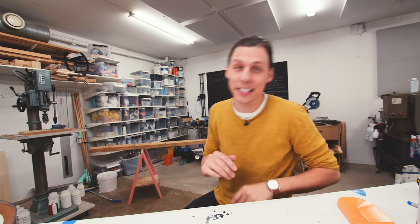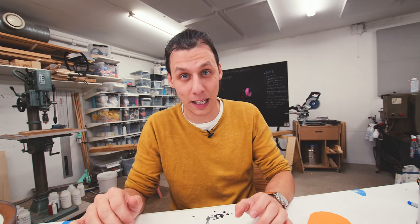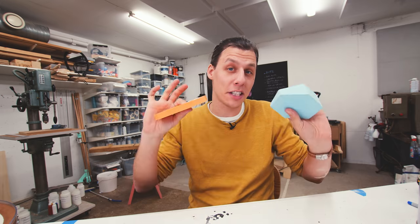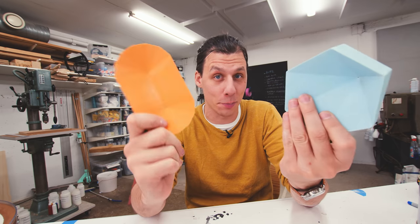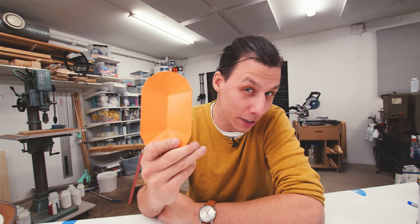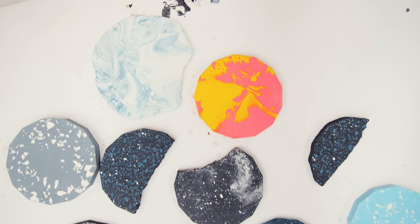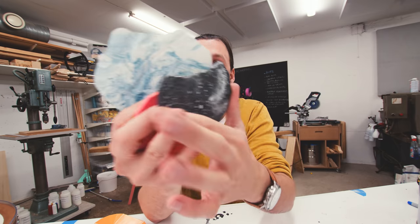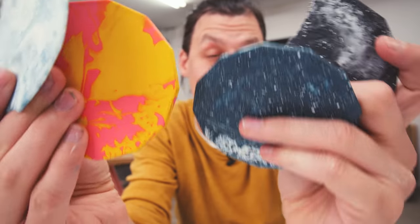Like I mentioned, we're going to cast jesmanite into this mold. What is, in my opinion, the coolest thing about jesmanite is that you can color it and it takes pigments really, really well. The simplest thing is to mix a color you like, pour it in, and end up with a solid-colored product. While that's cool, I think it's a little bit boring. I've experimented with different ways of mixing multiple colors and pouring them in at the same time, which can create crazy swirly patterns. Depending on how you pour them and in what ratios, you can get really cool effects.